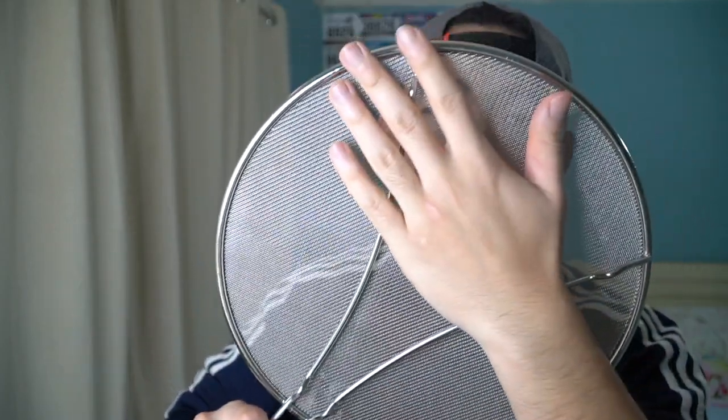The small holes allow steam to come out of the actual pot or whatever you're using to cook with. If you look right here, they have little stands, so if you put it on the tabletop you can put stuff on here to let it cool down. And it also has a little brand logo, which is pretty cool.